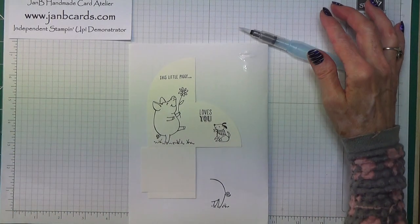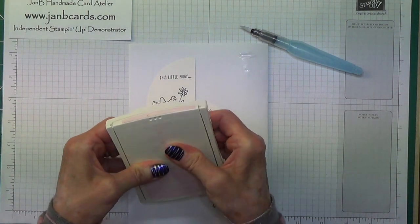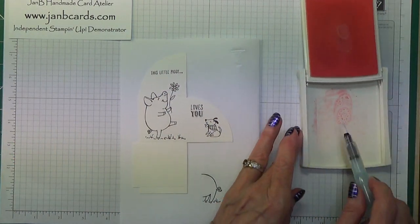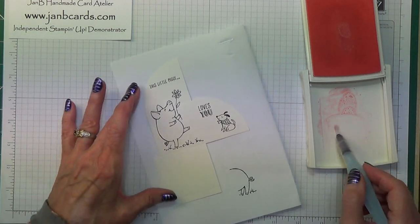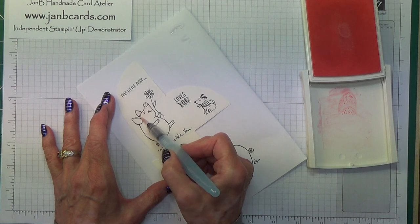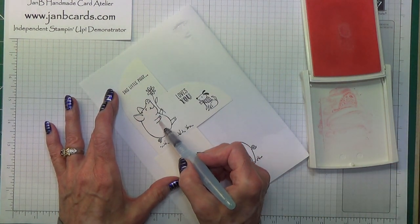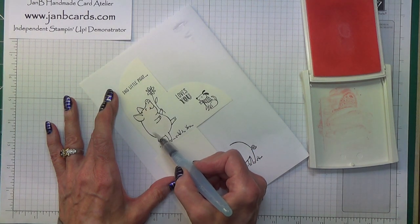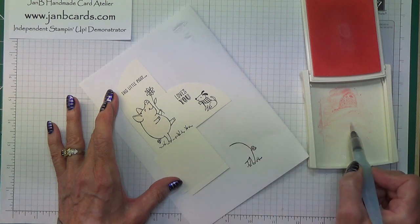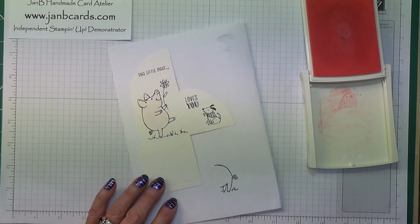I'm going to use Pink Pirouette, just squeezing some ink into the lid. Picking up just a very small amount of colour and going onto the wet cardstock — it goes on really very easily and very nice and light, because I don't want any heavy colouring. I will come over this once I've given it a chance to dry, and go over the hooves and the snout using a marker pen just to give it a little bit more definition. That's all I'm going to do for him there.